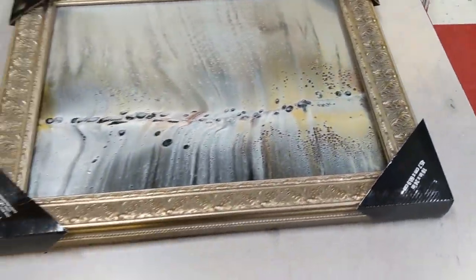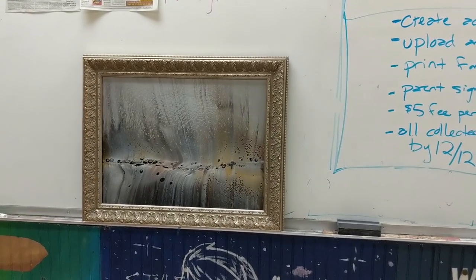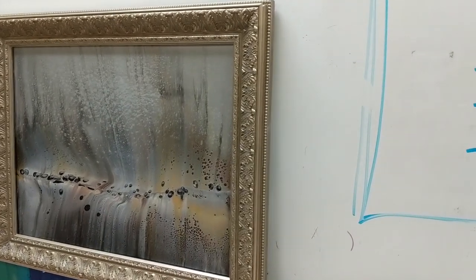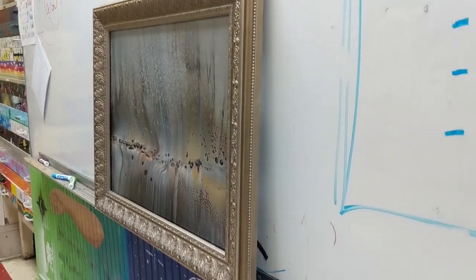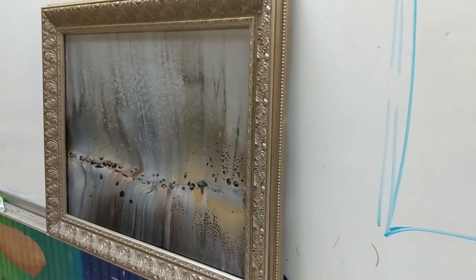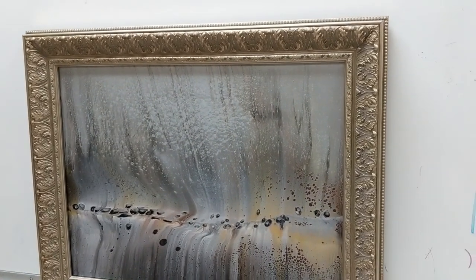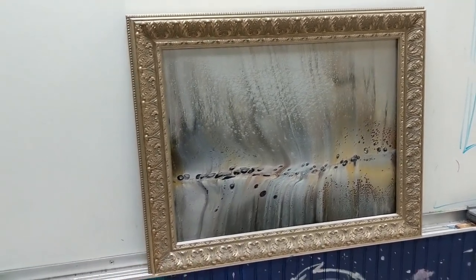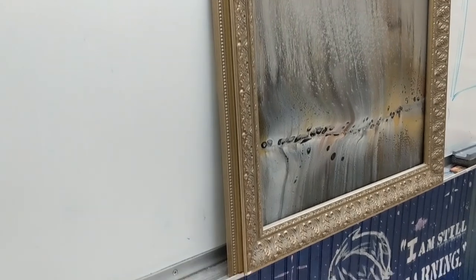I got this amazing frame from Michael's — they were having a half-off sale, and it ended up being about the price of my normal float frames that I would get through Jerry's Artarama once it was half off. I think I got it for just under $40. And at the price point I'm selling my paintings, it is worth it. I'm going to put this up for sale for $500 with the frame. I'm very happy with it.